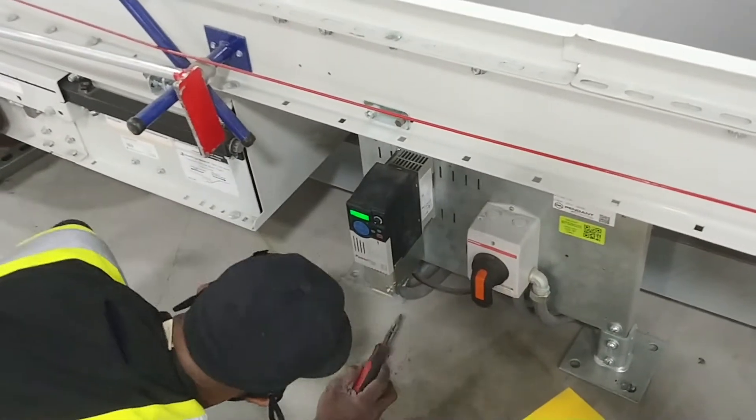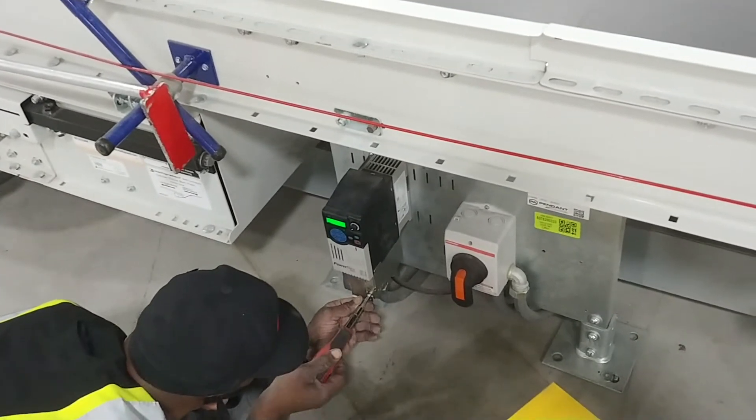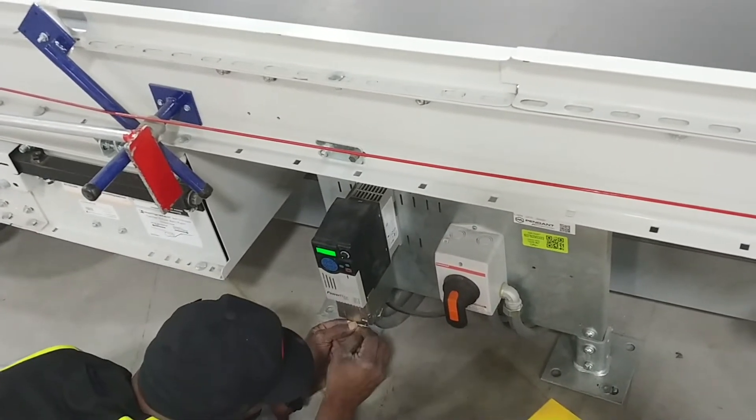We're going to jog an Allen Bradley PowerFlex 525 drive, and we're going to go through the steps on how you do that.